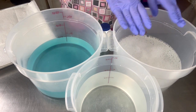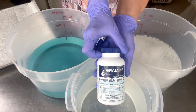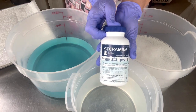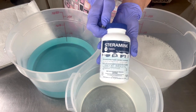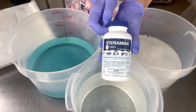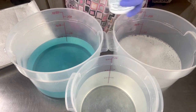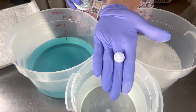Get yourself some of these — they're called Star San tablets. You can get these at any restaurant supply store, which is where I get mine. I believe you can also buy them online on Amazon. I have a local restaurant supply place so I just get mine there. The tablets look like this — it's just one tiny small little blue tablet.